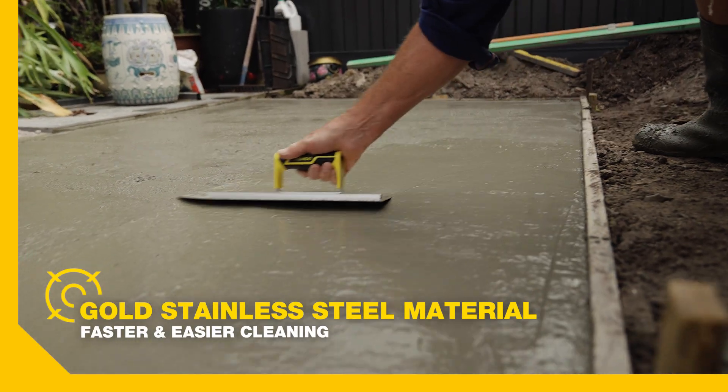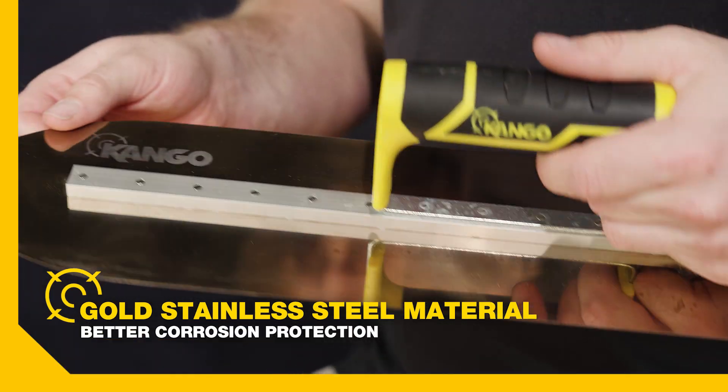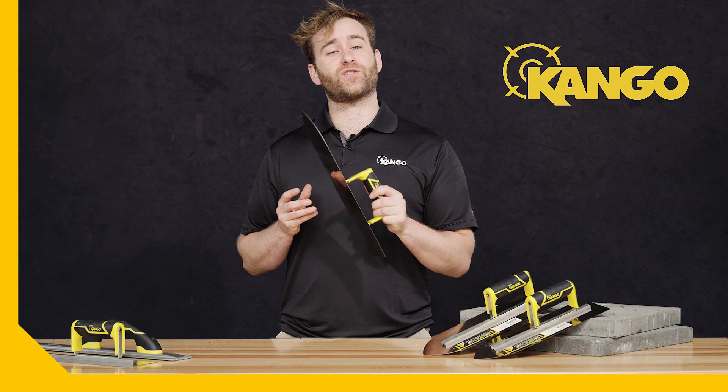It also allows for faster and easier cleaning. The gold stainless steel has better corrosion protection when compared to carbon and lower grade stainless steel blades, so you get a trowel that lasts longer.